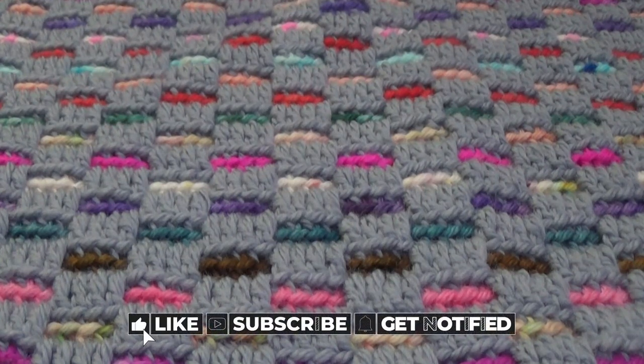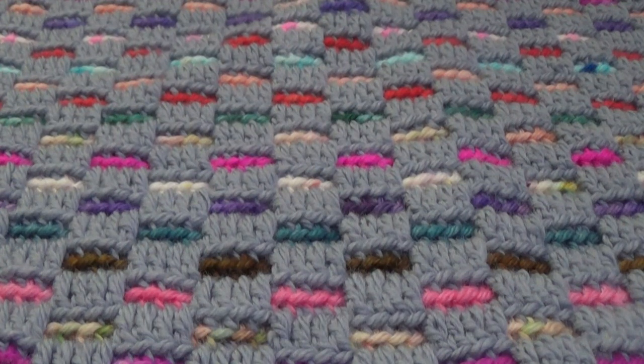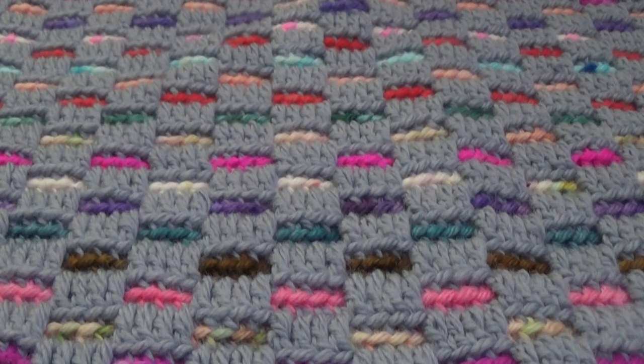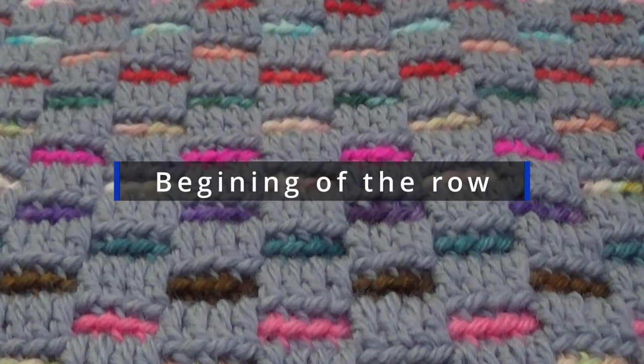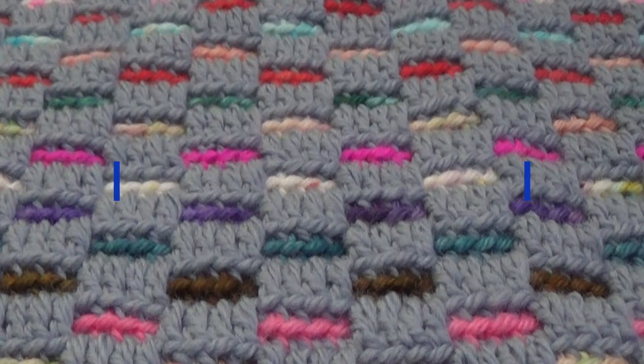I was starting a row and I accidentally crocheted over my yarn tail when I'd started my new color, and I thought, hang on a minute, this is a really easy way to weave in your ends so you don't need to do it at the end. This will only work at the beginning of a row, so you will need to still sew in ends at the end of a row. If you were changing color you can only do it with the color you're crocheting with, or if you were adding new yarn of the same color it would also work.